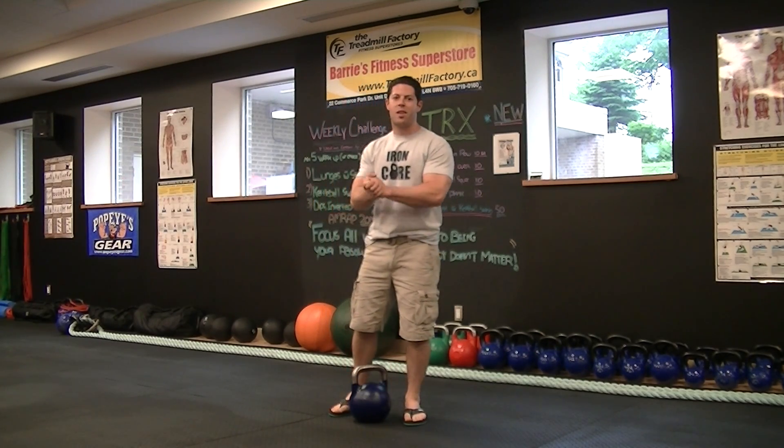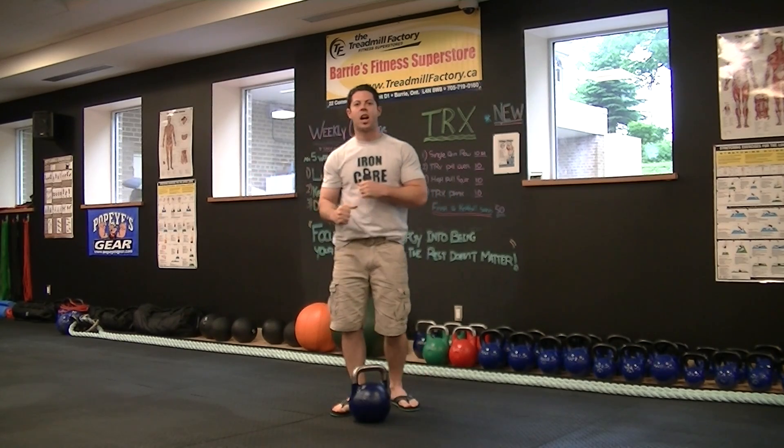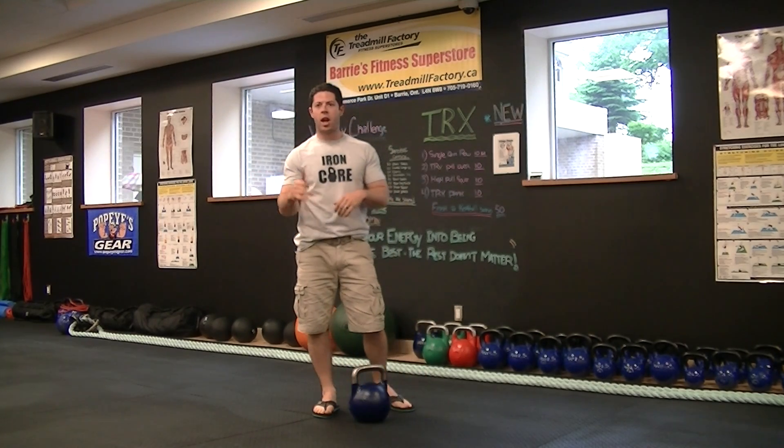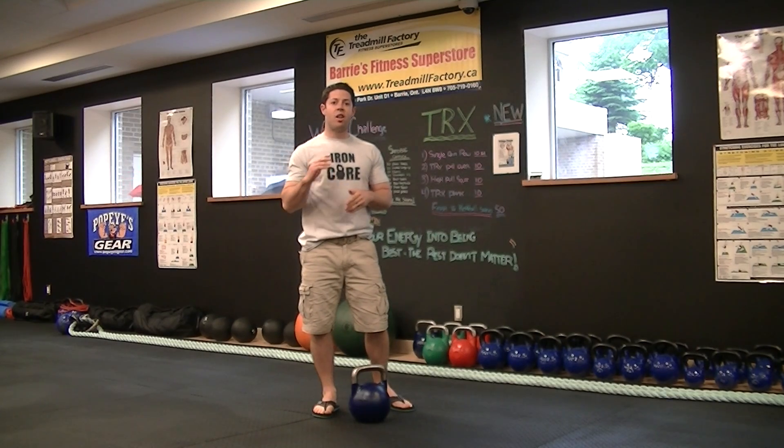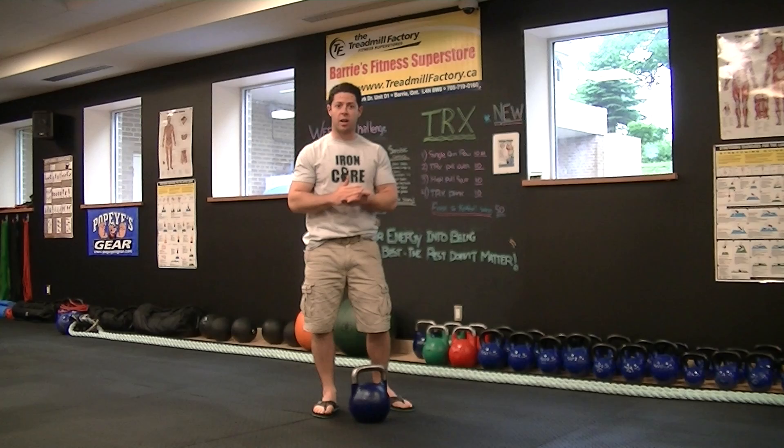Hey guys, Shawn here with Integrity Strength and Conditioning at Village Fitness. I've got a new weekly challenge for you. After you warm up, you're going to grab a kettlebell of your choice. This routine has nothing but kettlebell exercises.